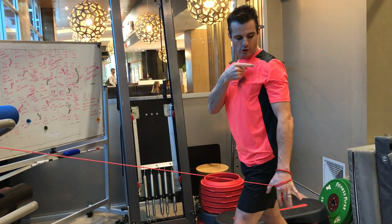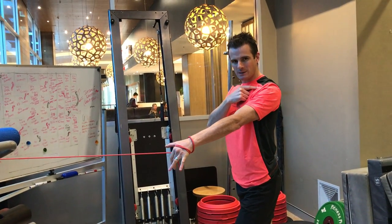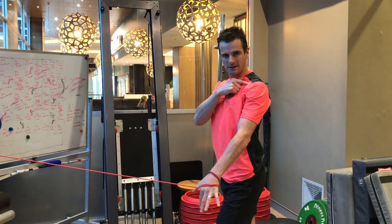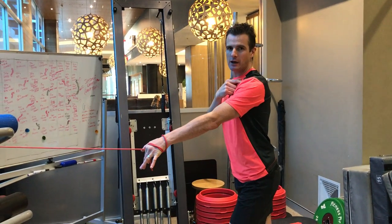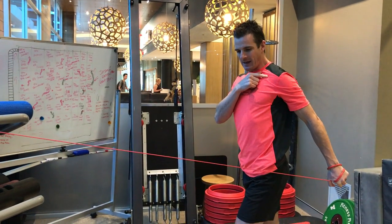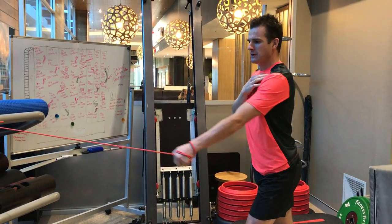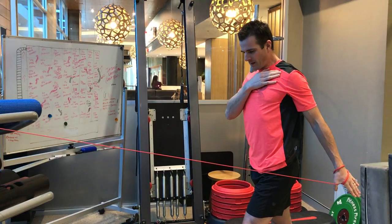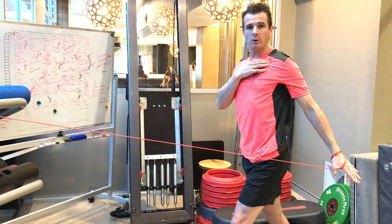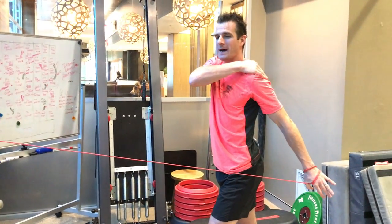When you pull back, your shoulder has to stay back, and it has to stay back on the return until your hand comes forward — then you can release your shoulder blade. So you're retracting the shoulder blade, extending the arm while keeping the blade retracted, going to full extension, then releasing forward. Common mistakes: people pull back then release everything forward too early, which can stretch the front. The idea is to work on the back, not the front — pull back, pull through.